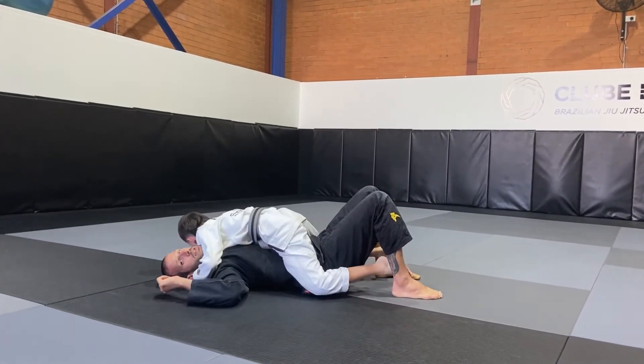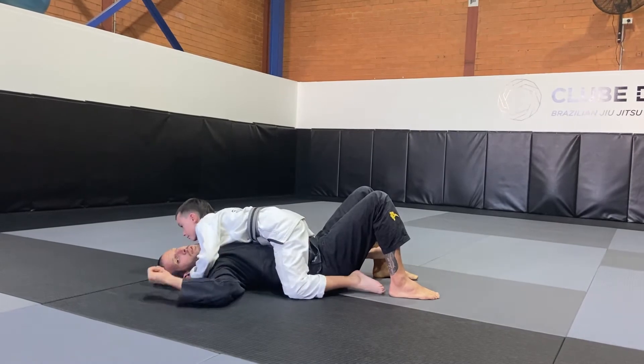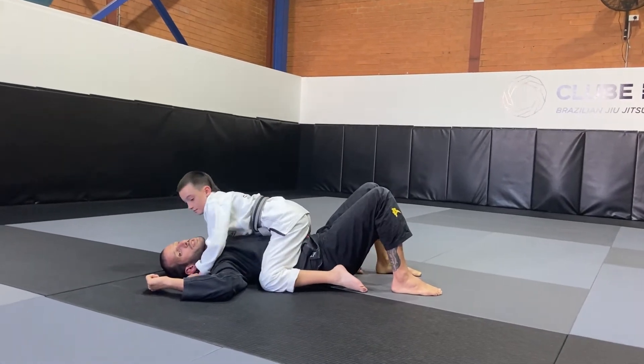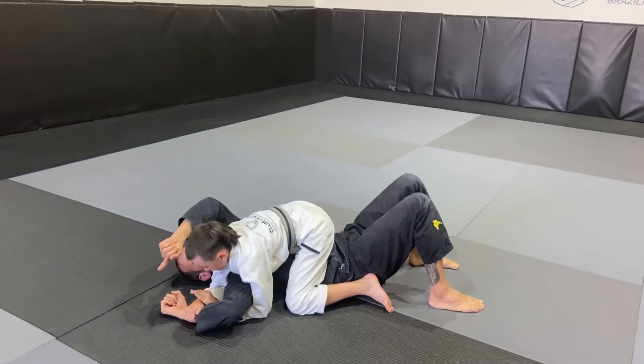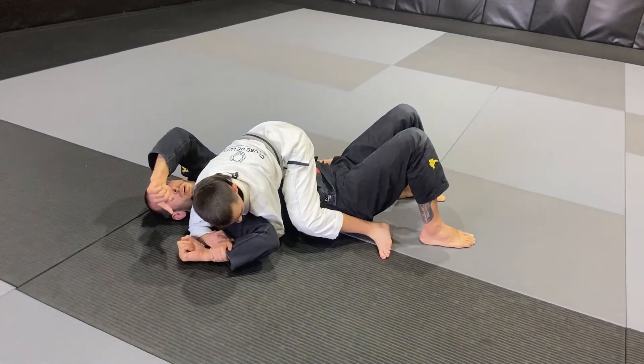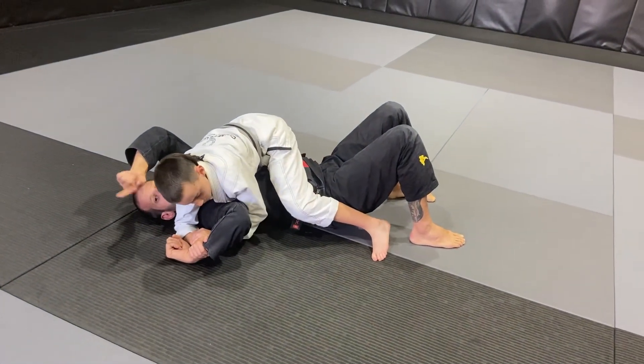And then we finish this technique this week with Americana, so the arm comes over this side, again, controlling my arm, under, and make sure they pull the arm low and towards the ceiling.